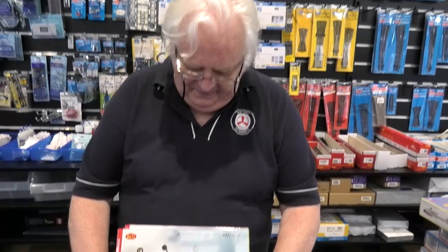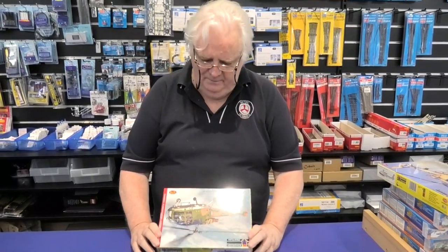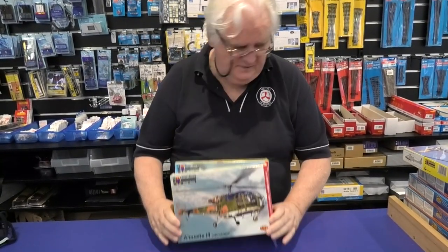If you've been chasing an Alouette — obviously Australia flew this version as well — they haven't done the Australian markings. Will they do it in the future? It's possible. But if you just want to get some new Alouettes or do an Alouette, there you go.